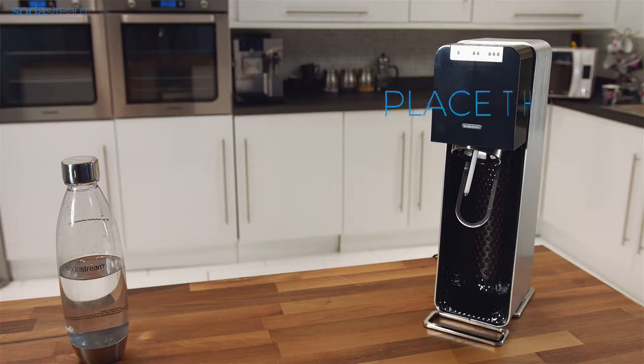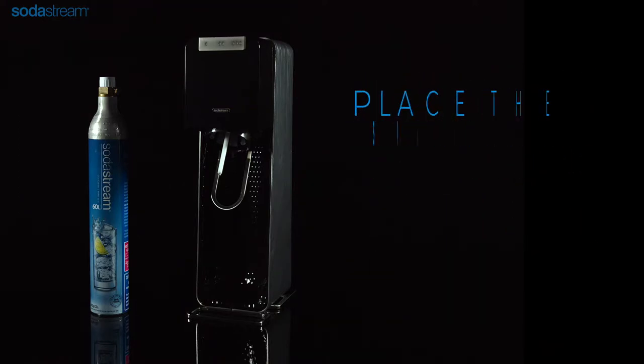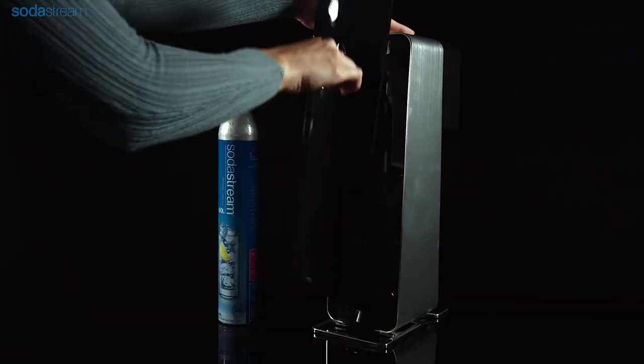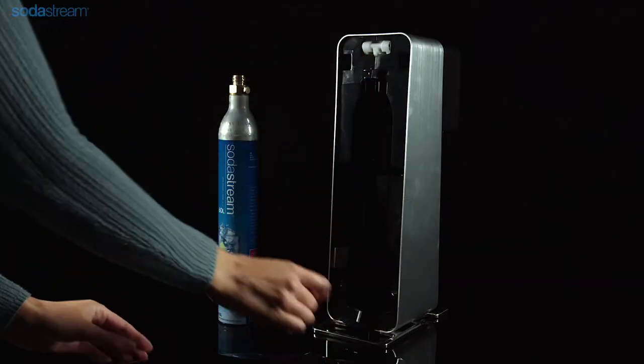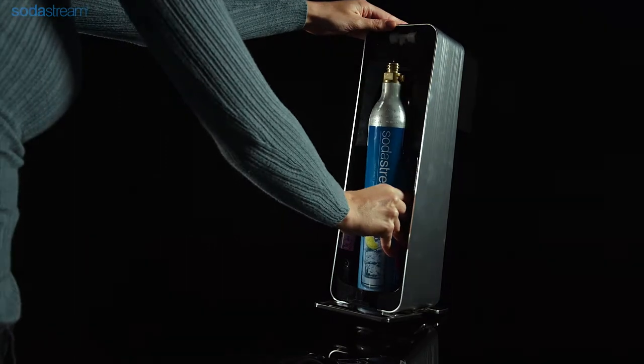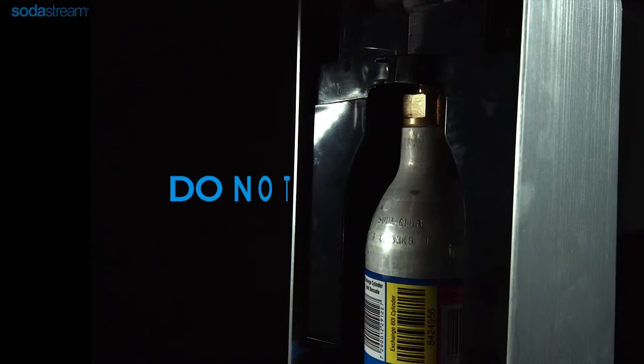Place the Power Sparkling Watermaker on a sturdy surface. Remove the seal from the carbonator and then unscrew the cap. Remove the back cover pulling it from the hole. Insert the carbonator into the sparkling watermaker and screw it tightly into the holder. Do not use any tools.